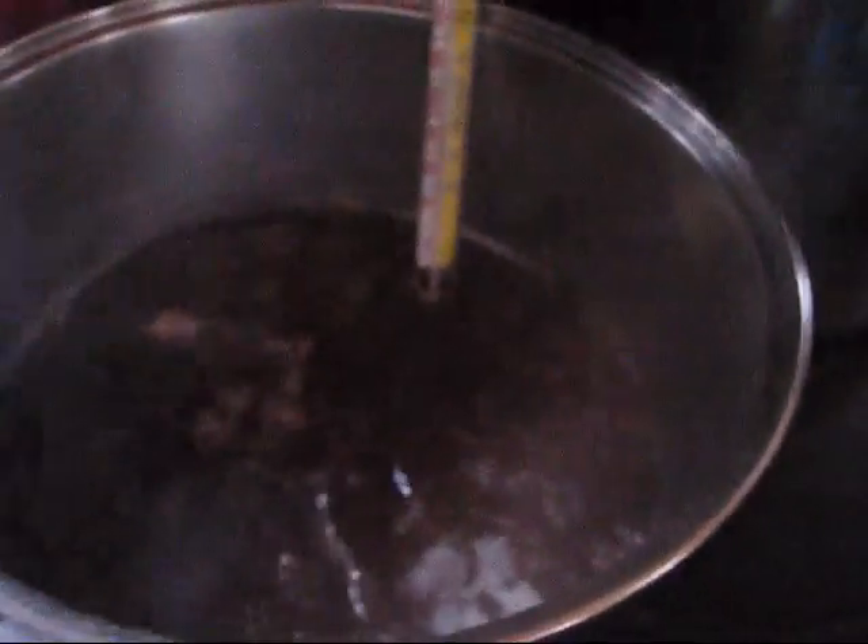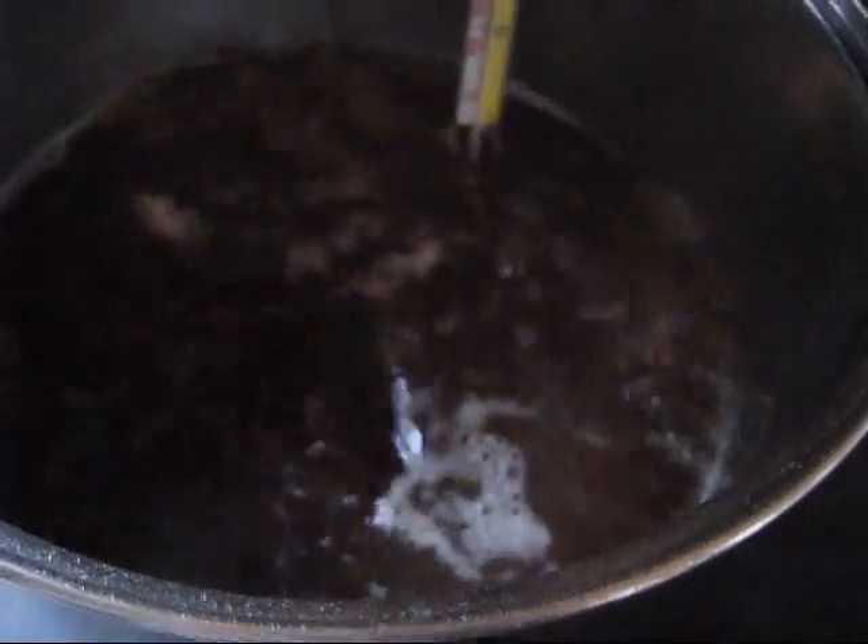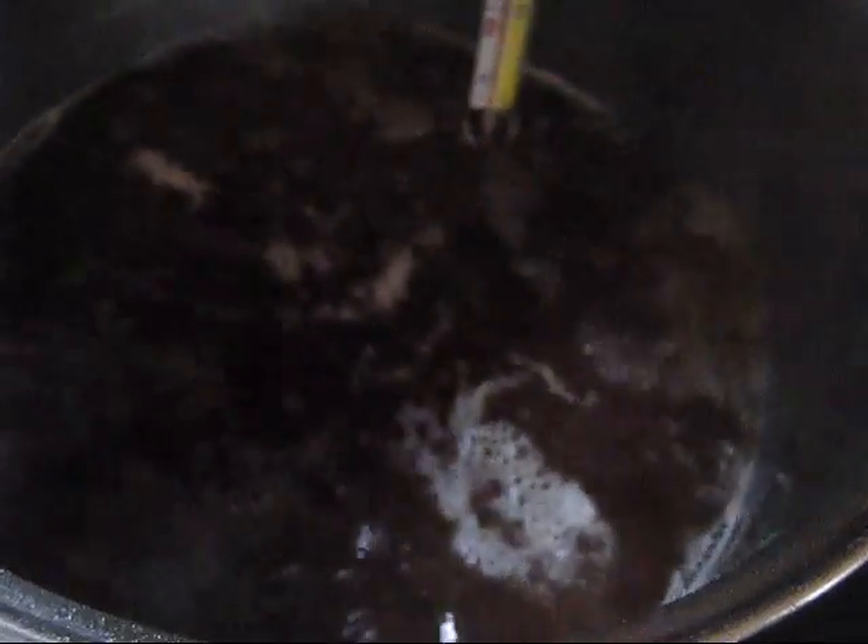The magic number we're looking for — you're not going to be able to see it on here, but trust me — it's 219°F when it comes to syrup. And I am all but there; I've got like one degree to go. I've checked it, I've tested it, my color's good. So I think we are all but there with the syrup for the night.